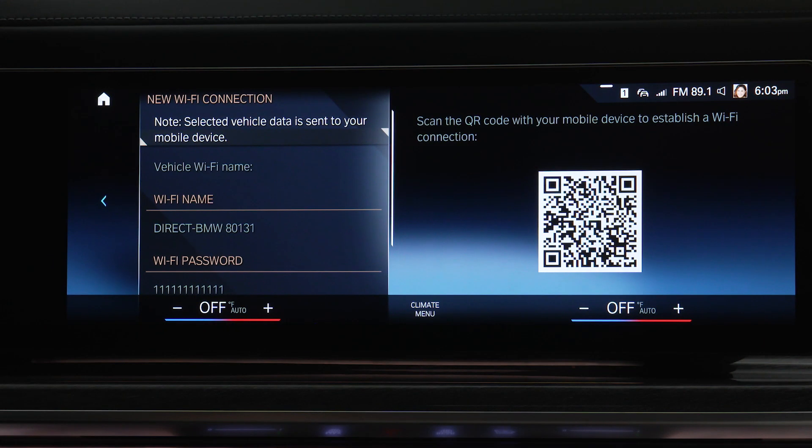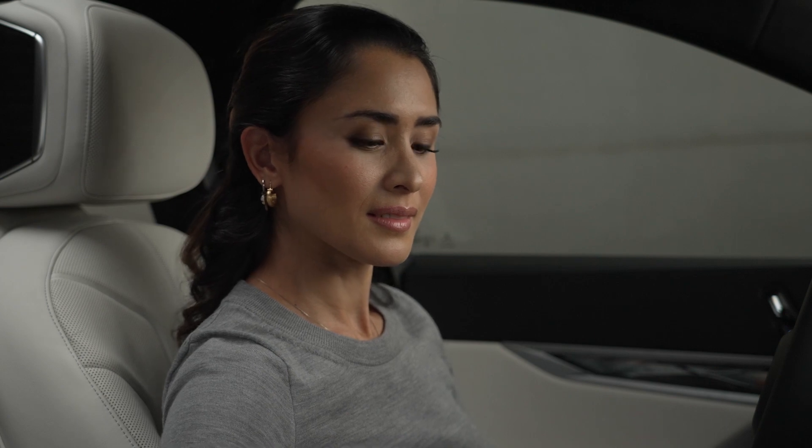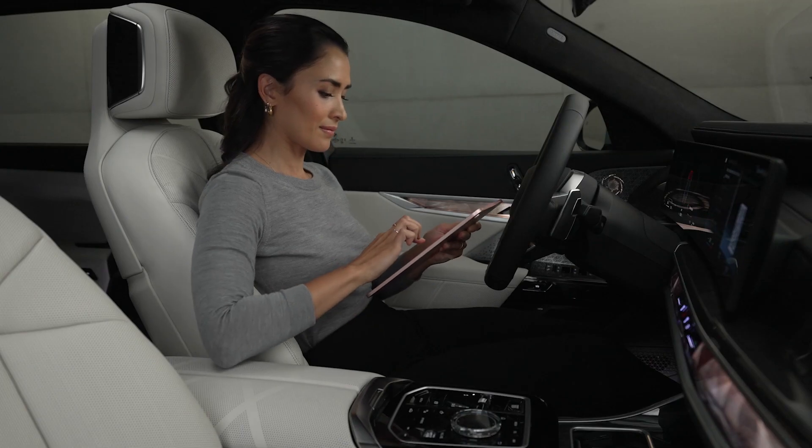The newly connected device will appear under Hotspot connections. The Hotspot is now active for your device. Removing the device from the Wi-Fi hotspot can be achieved from the mobile device directly.